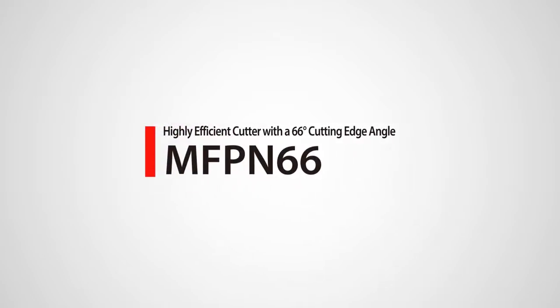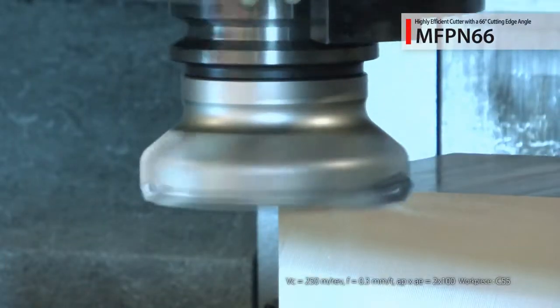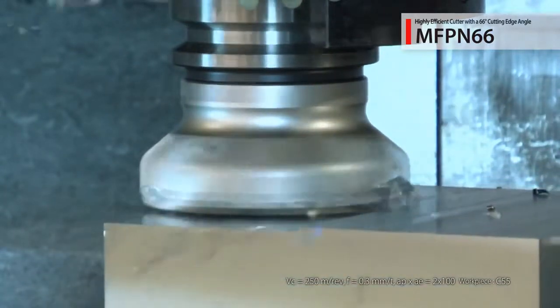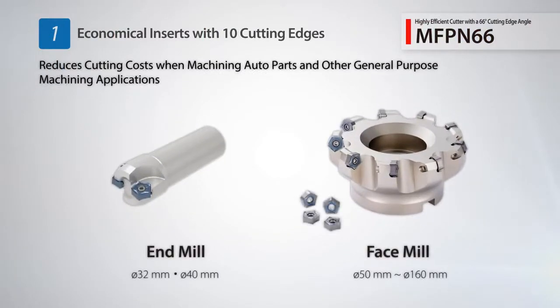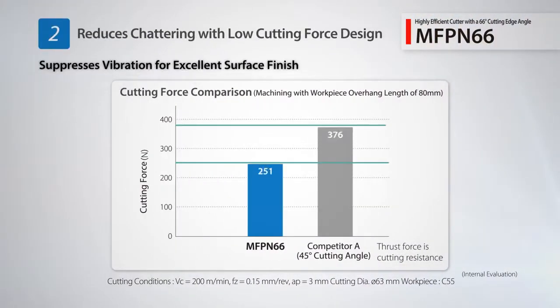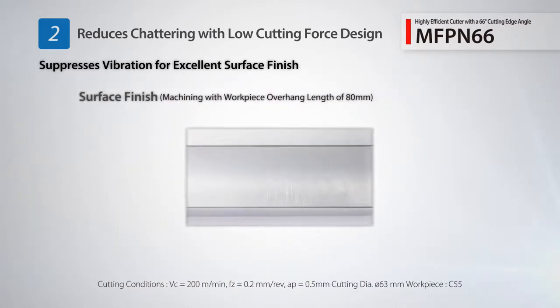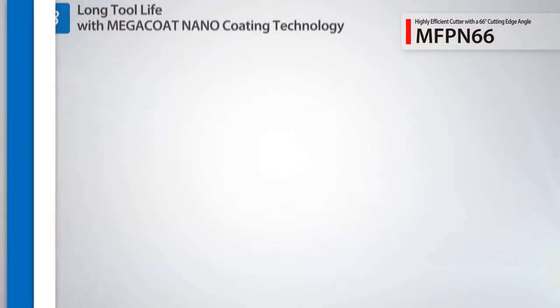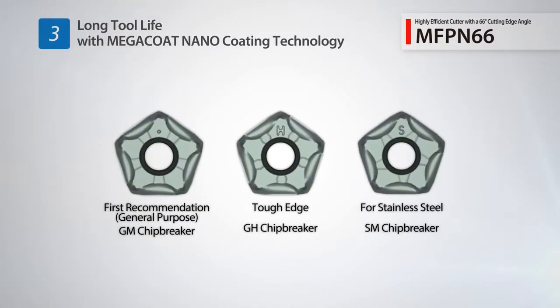Introducing the MFPN 66 Milling Series with a 66-degree cutting edge angle. Cutting forces are reduced with a 66-degree cutting edge angle to suppress vibrations within the cut. It uses economical double sided inserts with 10 cutting edges and cutting diameters from 32 to 160 millimeters. Compared to a competitor's 45-degree cutter, the MFPN 66 reduced cutting forces by 33%. An excellent surface finish was maintained even with low clamping rigidity. The MFPN 66 insert lineup includes the long tool life Megacoat nano carbide series along with the Cermet grade.